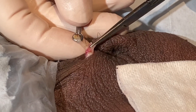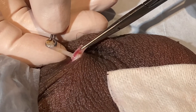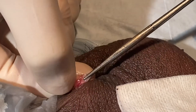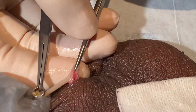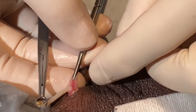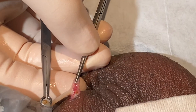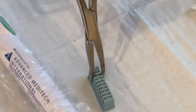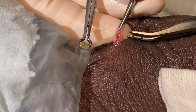Here I can see his vas going back. I could have left it like that with that distance between the two ends, but I like to lower the failure rate with good end separation. Sometimes I have to adjust because — if the abdominal end falls back in — it seems to really call for a clip rather than leaving it unsecured.